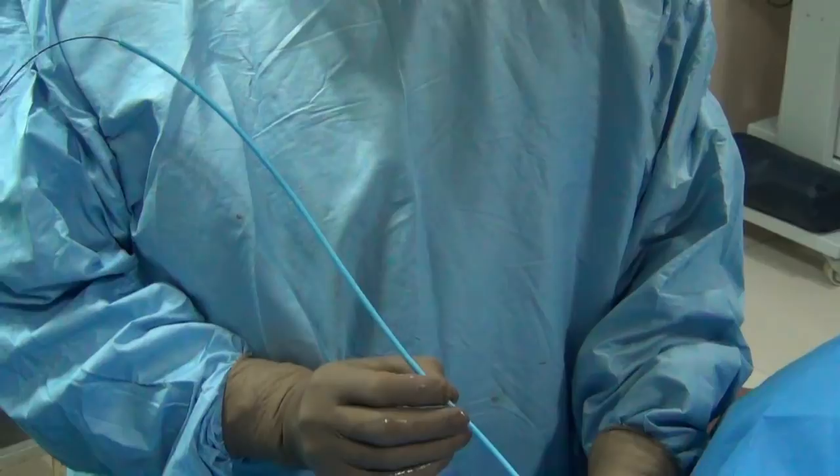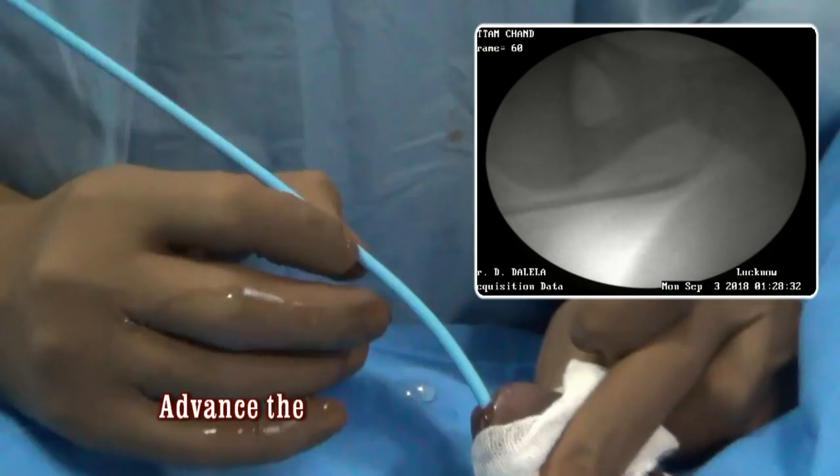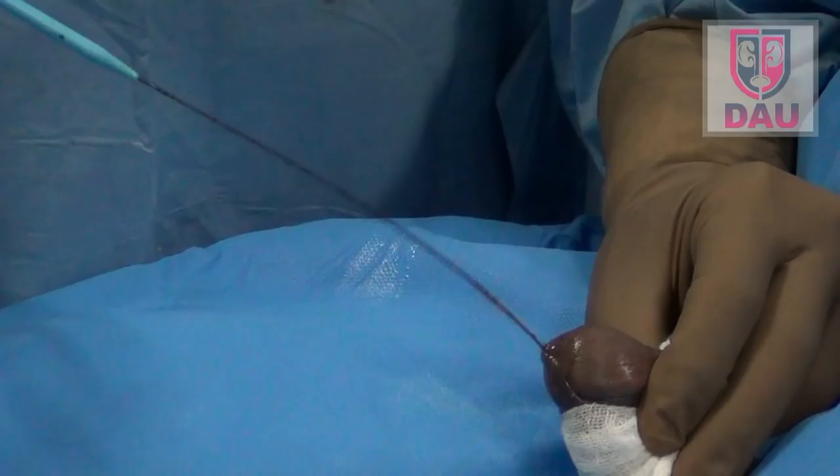Initial dilators usually go easily. You must remember to be very gentle and very slow, and you can watch the entry of the dilator into the bladder on fluoroscopy. Having done that, withdraw the dilator and every time the dilator comes out, look for any blood on the dilator or blood coming out of the meatus.